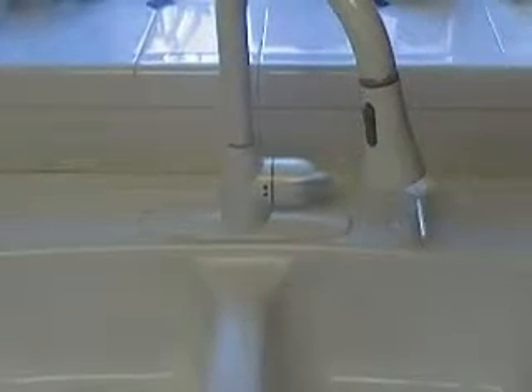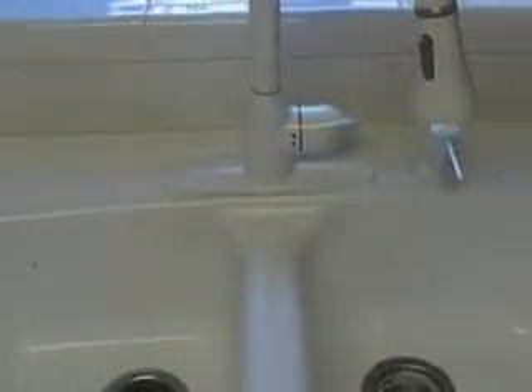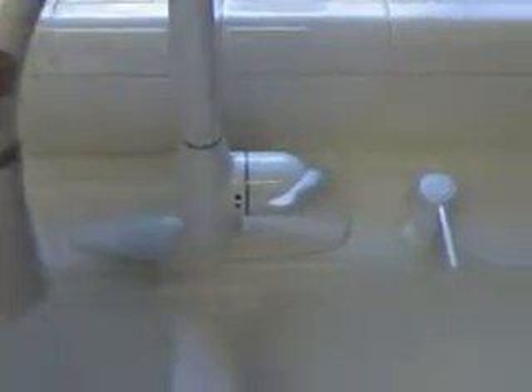Howdy friends and neighbors, we're back here with part 4 and the final video of our faucet installation today. We've got this sucker all hooked up and working. We've got our soap dispenser hooked up and working. We'll show you the water coming out.